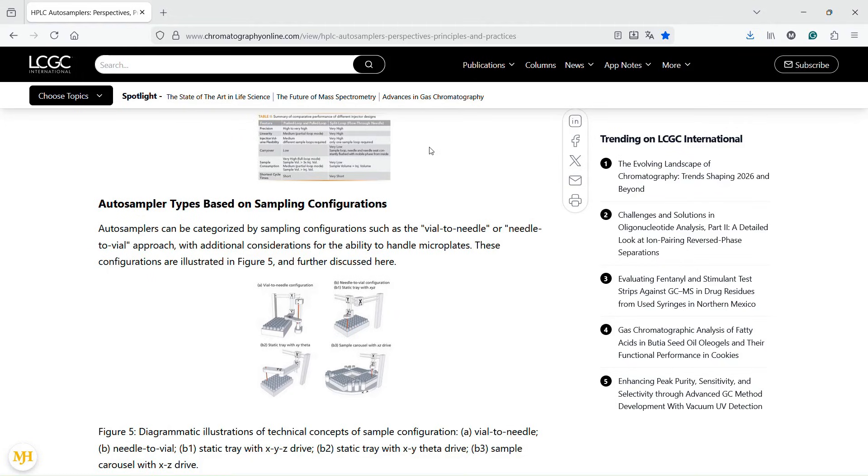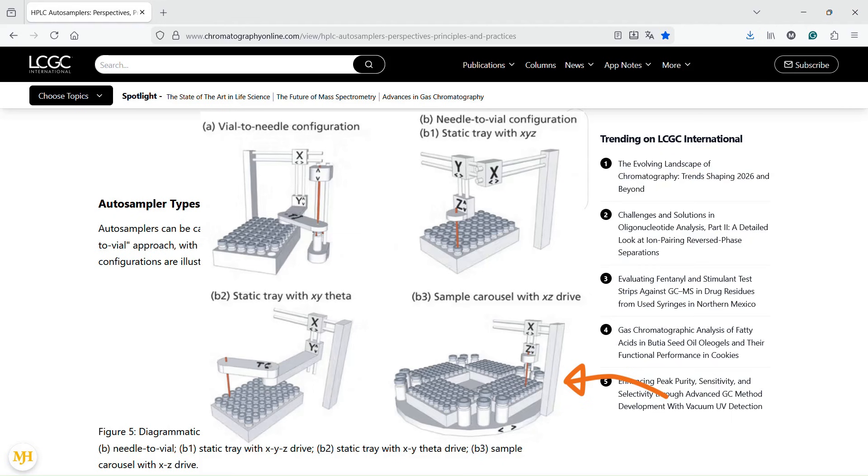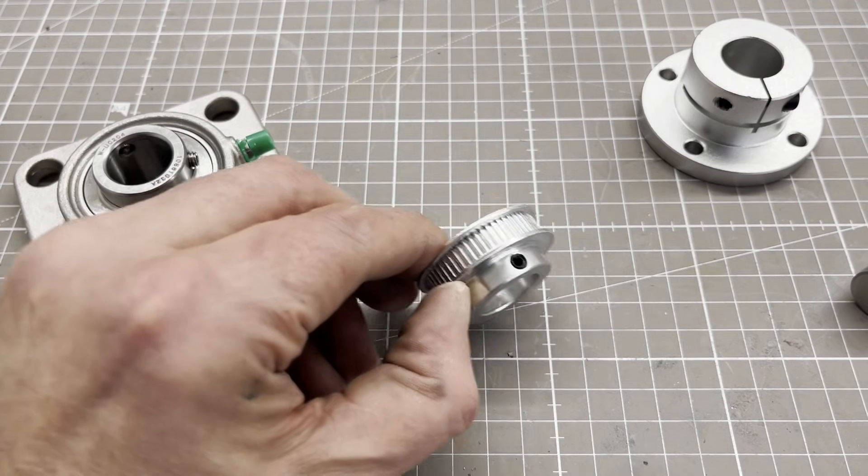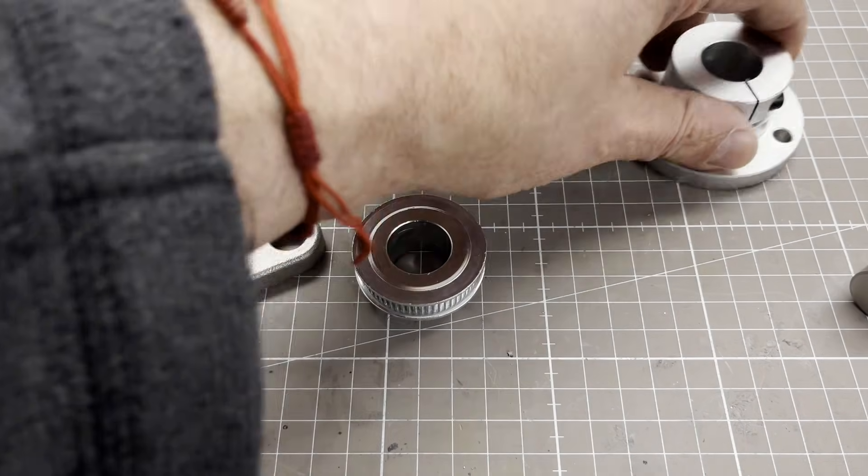There are basically four sampling configurations. I chose a carousel type. To pivot the carousel I used a square flange ball bearing with an axle diameter of 20 mm.